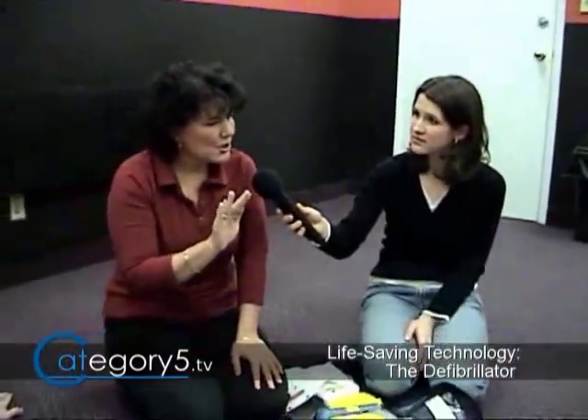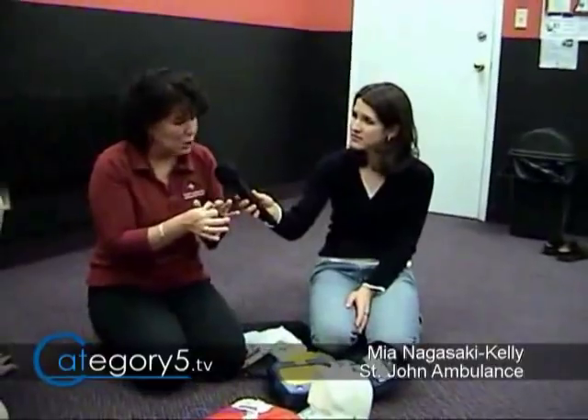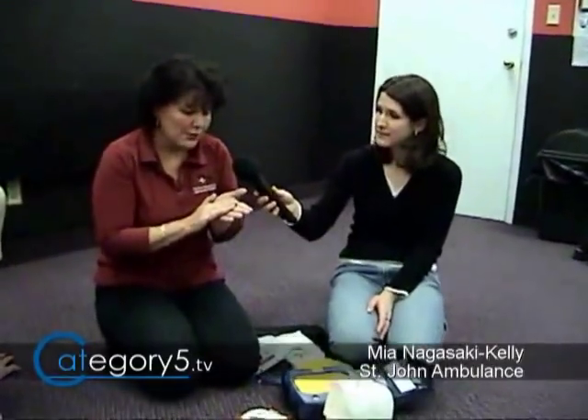What if you encounter someone who already has an implanted pacemaker? When you bare the chest, you'll notice a scar. Put your hand over the scar and you should feel what feels like a loonie or toonie underneath. If you feel that, make sure the pads are placed at least one inch away from the pacemaker. As long as they're about one inch away, you're okay to go ahead and use it. In almost every case, we're going to use it regardless because the casualty is not living, not breathing — anything we can do is better. We'll also use it for a pregnant casualty.